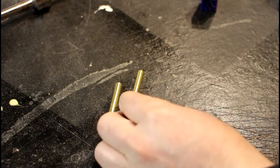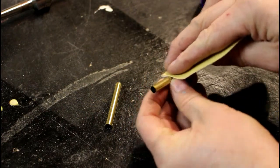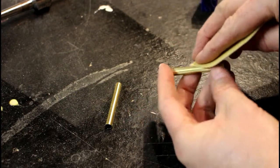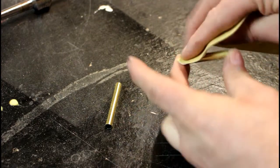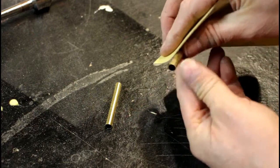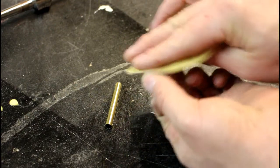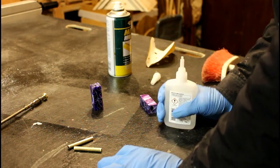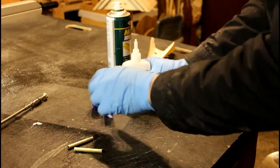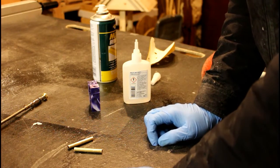Now I'm going to rough up the sides of the brass inners using 240 sandpaper, just to make sure the glue has got a great surface to adhere to. Then I'm going to put some CA glue on the brass inners and also down inside the blank, give it some activator, and hopefully that will give a good tight bond.